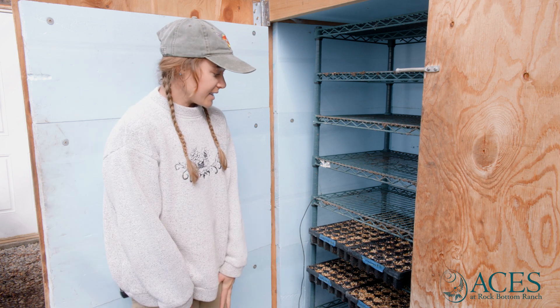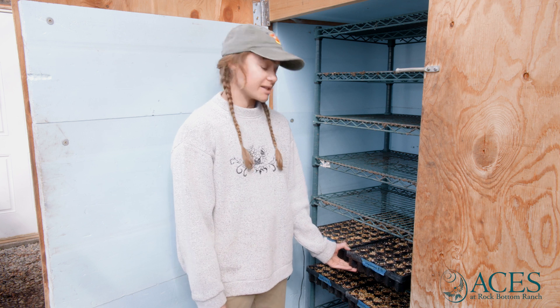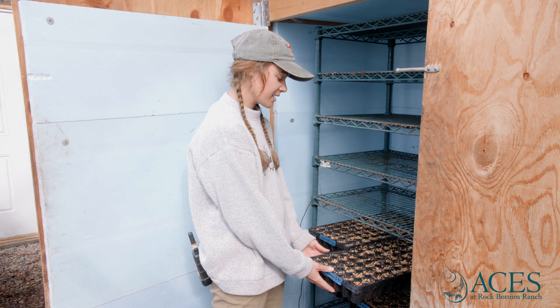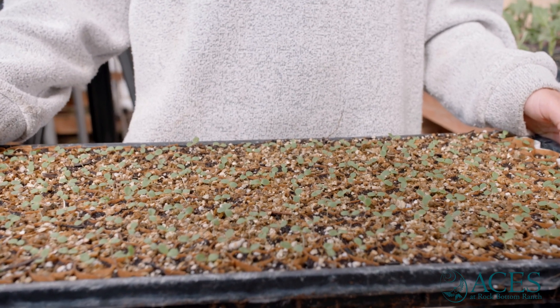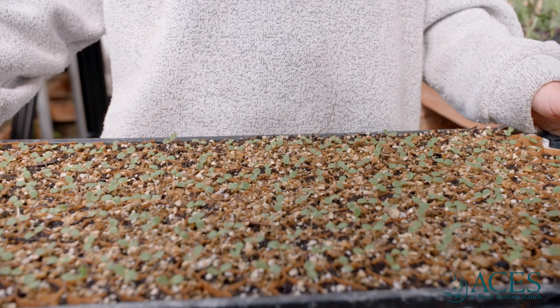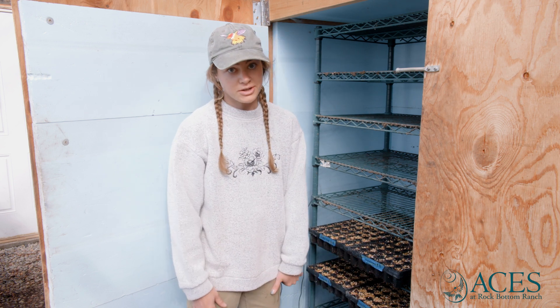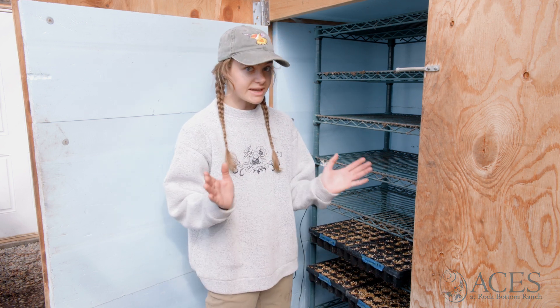We check our seedling trays daily for germination. We want to pull the trays when we're seeing about 40 to 50 percent germination of the seedlings. We don't want to leave them in the germination chamber any longer, as they will become leggy when they seek light.